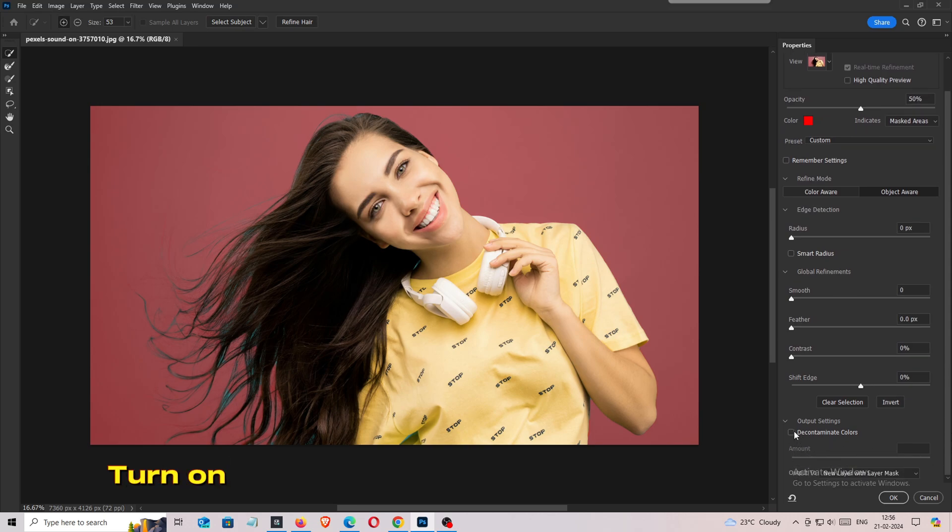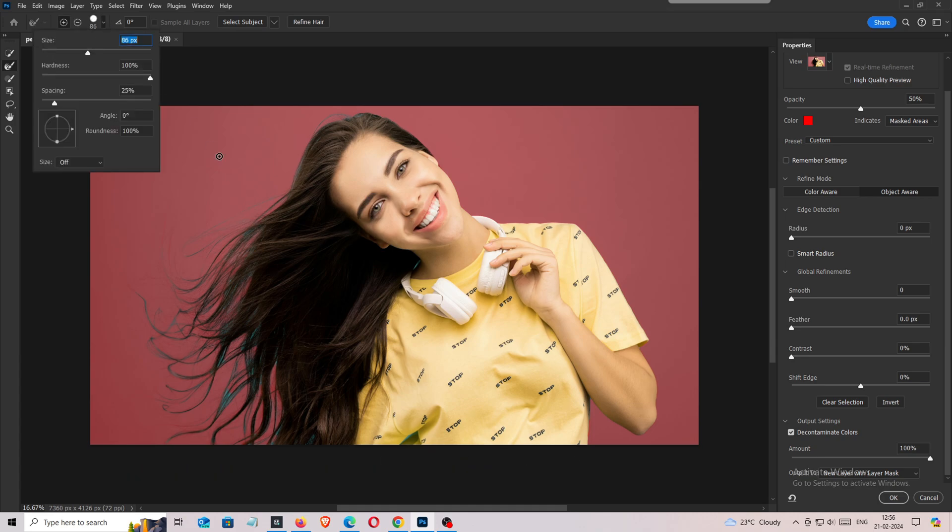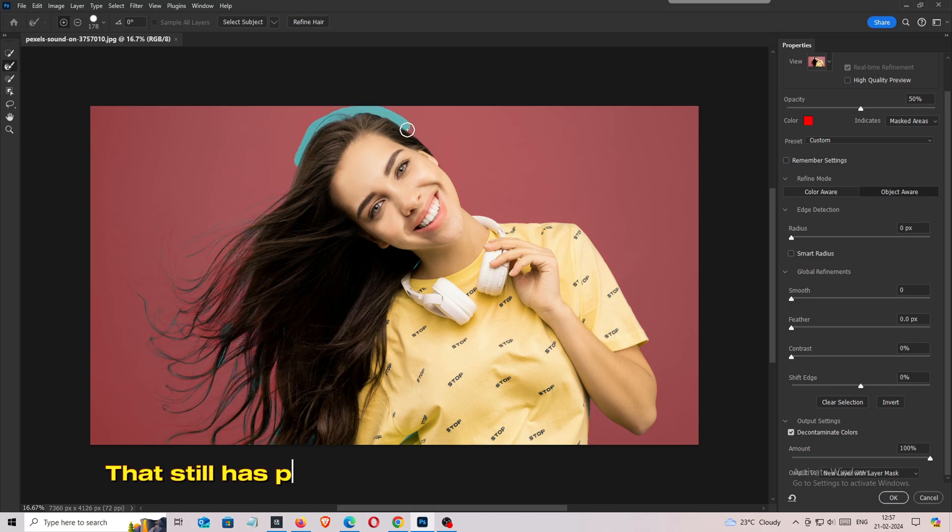Turn on Decontaminate Colors. Select the Refine Edge Brush Tool. Now let's refine the edges of the hair, which still has part of the background.